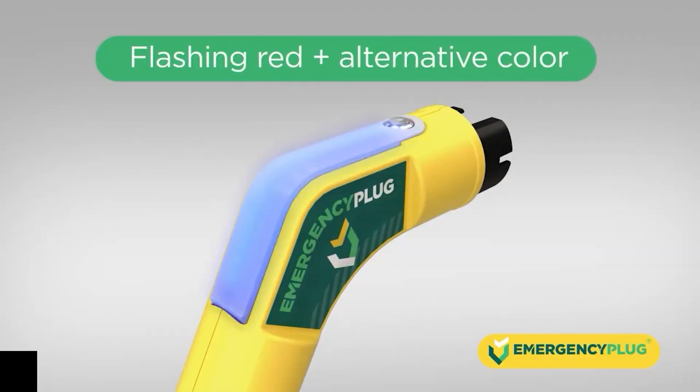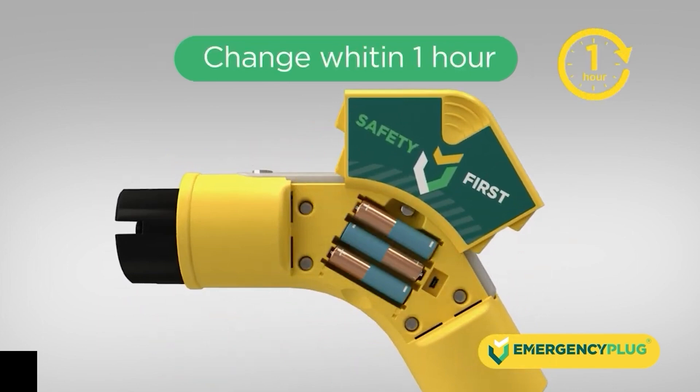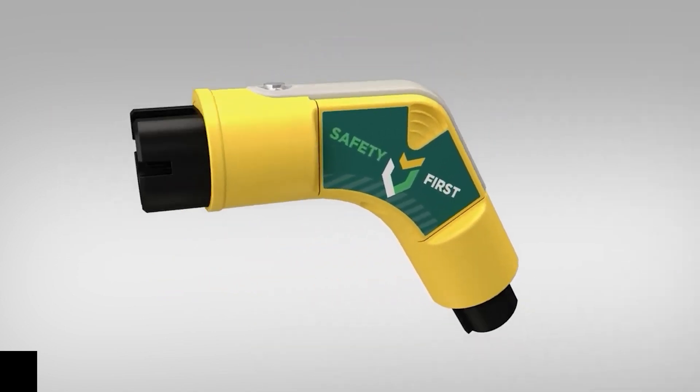If the LED indicator flashes red and any alternative color, it means the batteries of the plug are running low — a battery change is needed within one hour. Always make sure you have the latest firmware installed, freely available on our website. Safety first — the emergency plug from Total Safety Solutions.